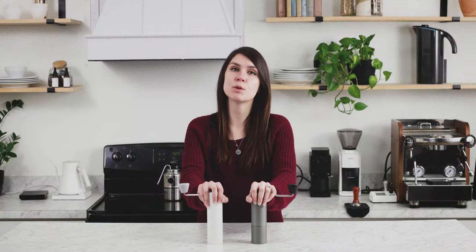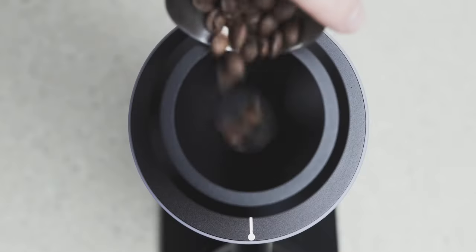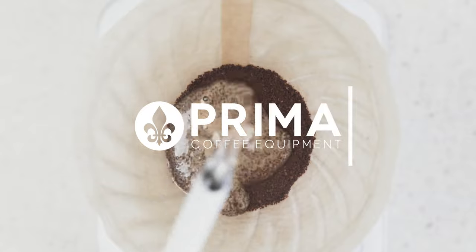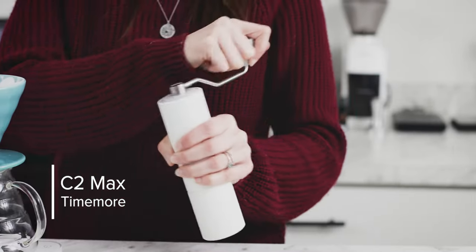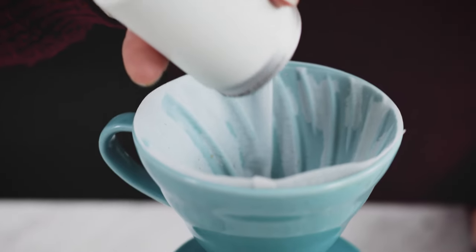Hey there, it's Regan from Prima Coffee, and today we are checking out the Tymor C2 Max. The C2 Max is the second iteration of the Tymor Chestnut C2, and just like its predecessor, it is a quality grinder that is affordable.